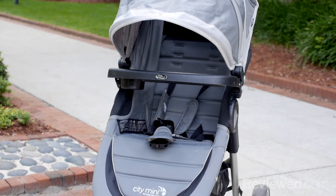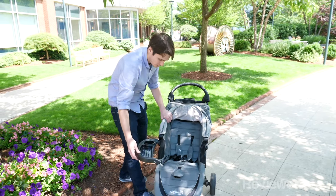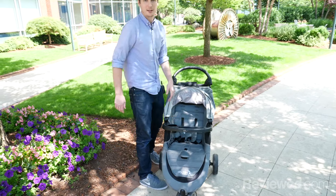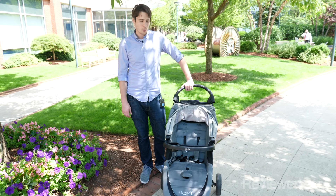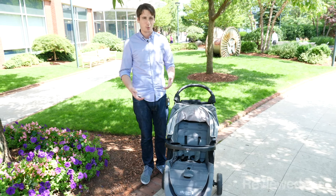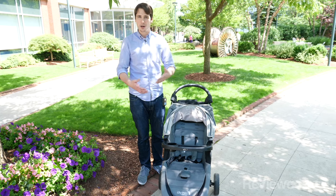One thing to note: this tray table doesn't come with the stroller — it's an additional extra. It is a nice tray table; it swings out of the way when you don't need it. My daughter loves to grab it and pull it back in — it's kind of one of her favorite things. She doesn't actually use it for food though. She's just over a year old and it mostly just gets in her way when she wants to see what's going on in the world. So even if you get the City Mini, if you have a younger child, you may not need to buy it right away.